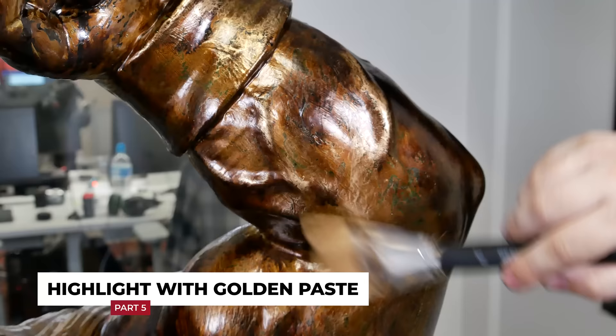Finally, to enhance the metallic color, a golden paste in pale gold color was used with the dry brush technique, highlighting some areas where the light should reflect more.